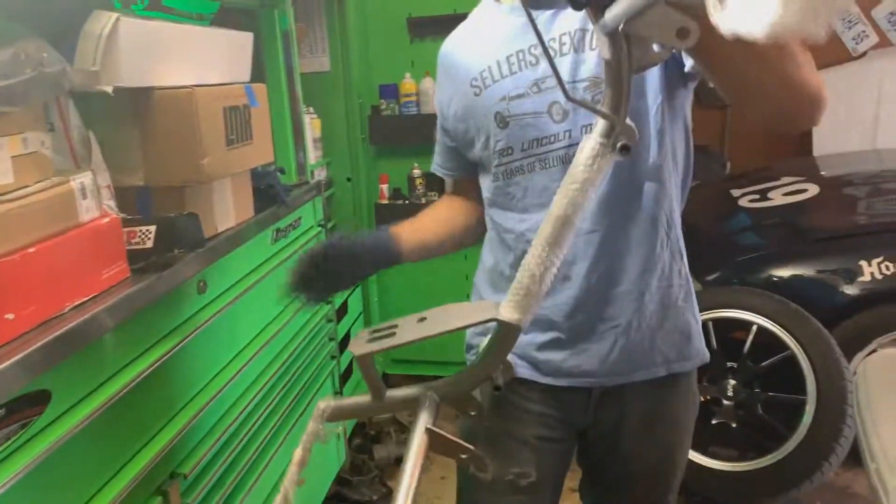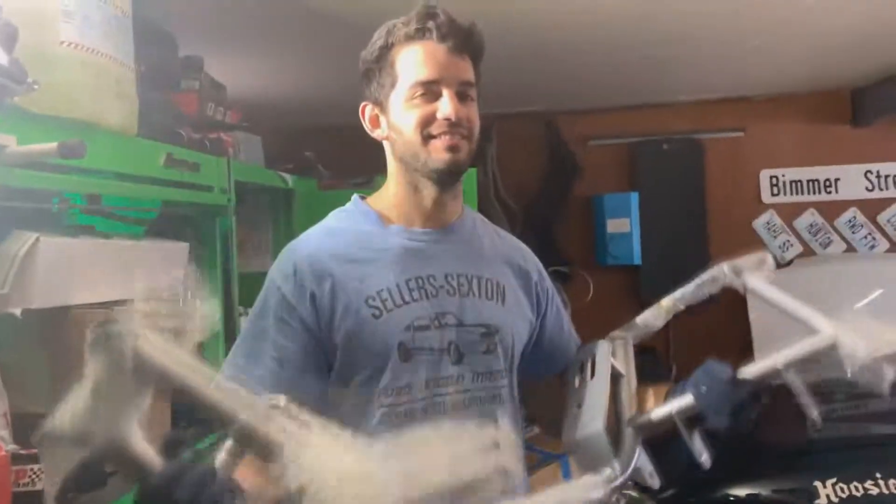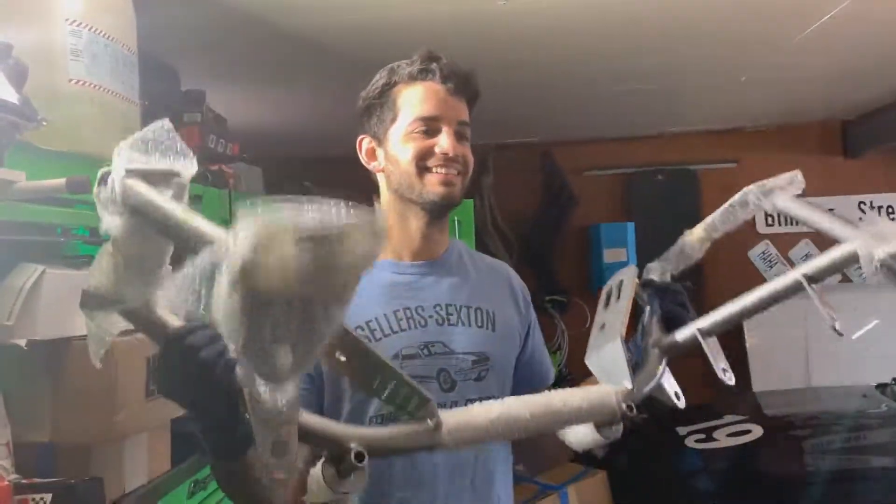This is a chromoly one — they have a mild steel and a chromoly option. I decided to go all out and get the chromoly. It weighs maybe around 25 pounds. And look at that — there are the tubular control arms and poly bushings.